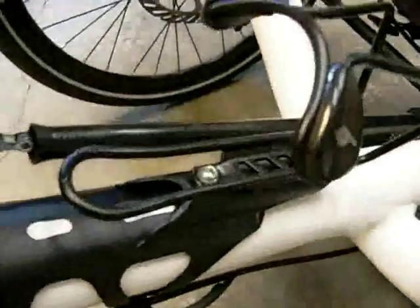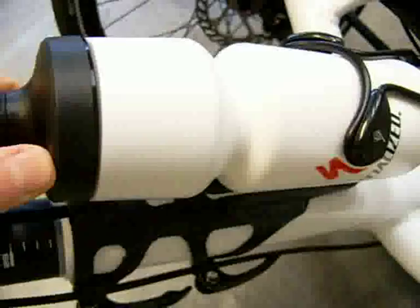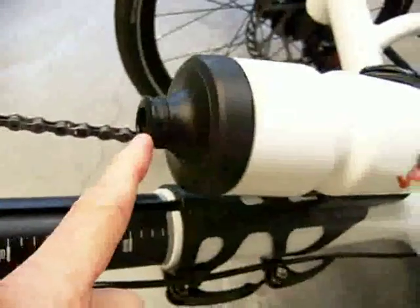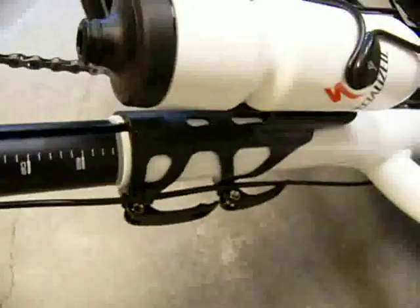I've mounted a little water bottle holder here on this piece, and I've got these Specialized Purist water bottles, which are great. They don't taste like plastic. They're BPA-free, and they have a new patented spout that does not dribble like most bicycle water bottles do.